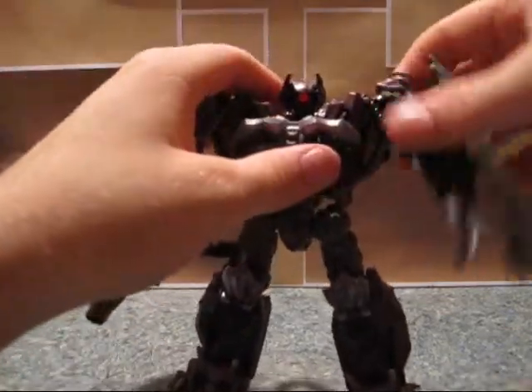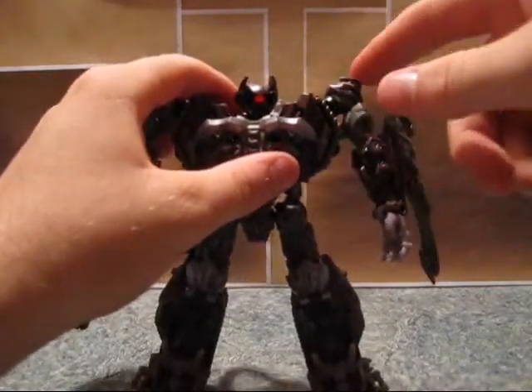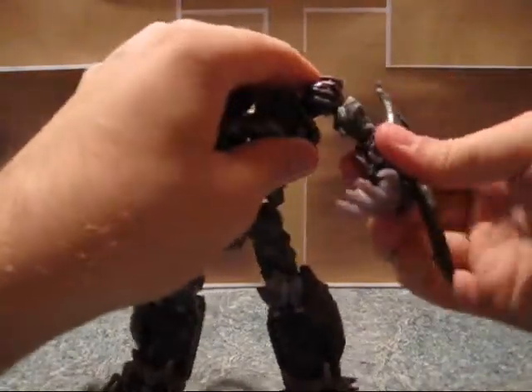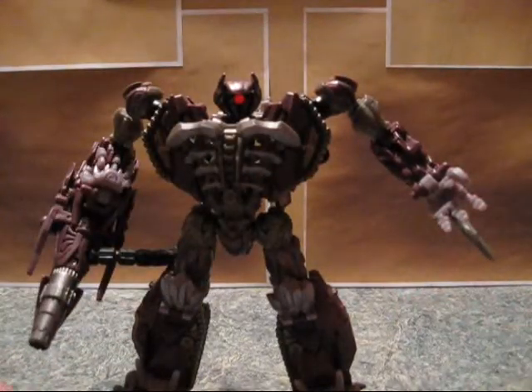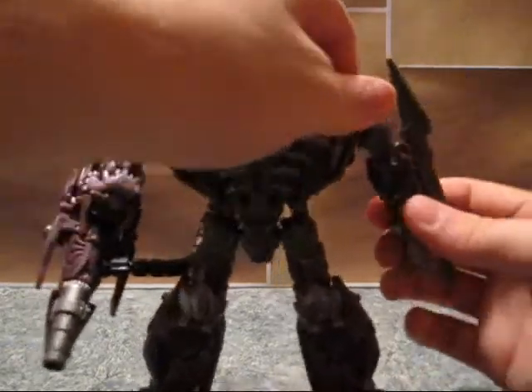Up here we have this motion — he's kind of got the Starscream vibe with the whole wide shoulders thing. He's got a swivel, his hand moves a little bit, and he suffers from the movie hands again with the three fingers and the thumb. Not a real fan of that, but it is what it is.